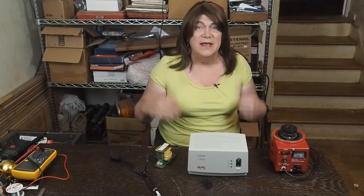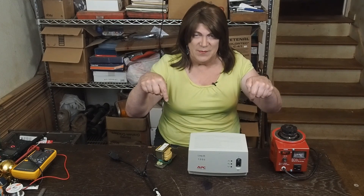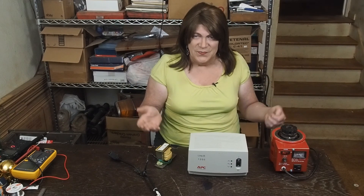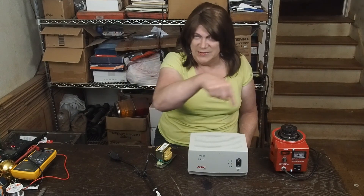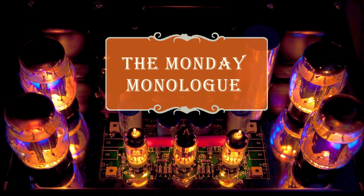And all will be good with the world. That's it for today's video. If you've got an idea for what you'd like to see in next week's video, put it in the comments below. If you like my videos, subscribe to my channel and like the video — the button's right down here somewhere. We'll see you next week on the Monday monologue.